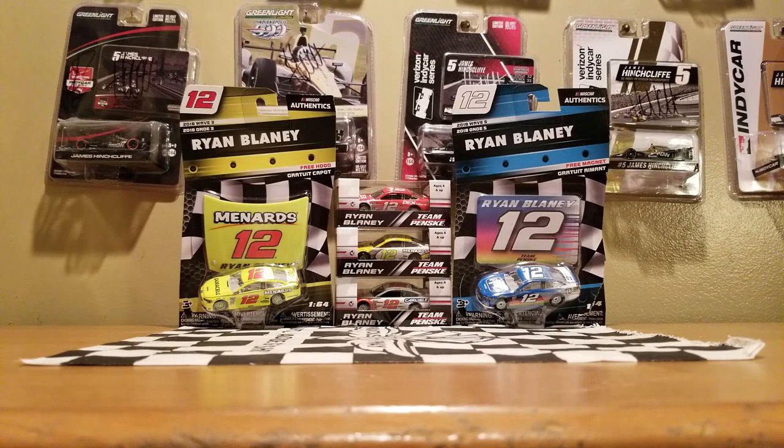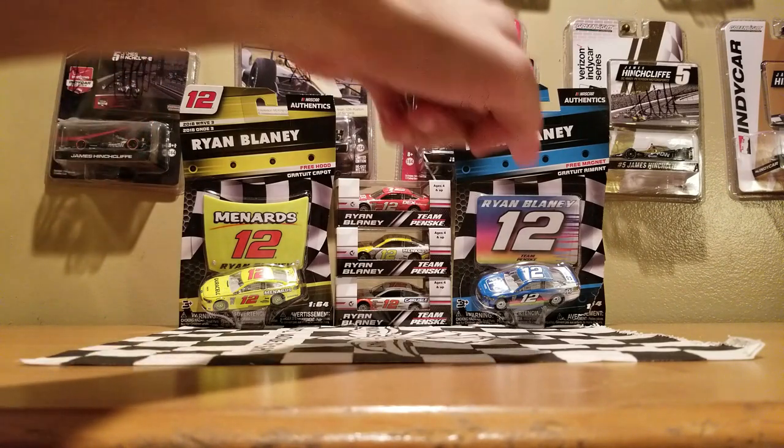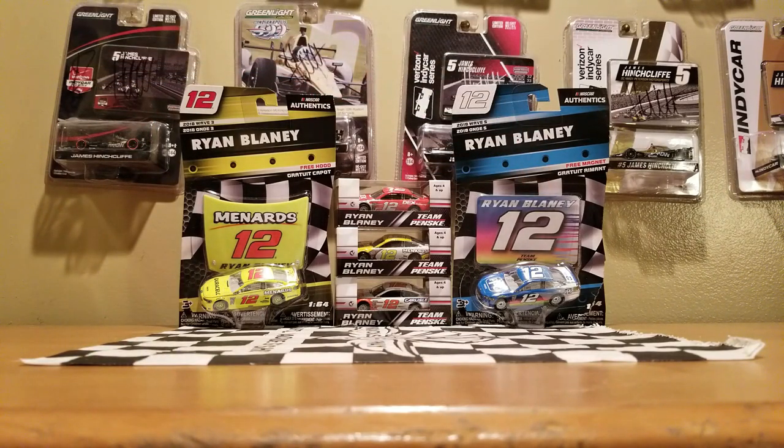Today this is going to be a first ever 1:24 review for this specific driver that I'm starting to root for a lot, thanks to that Menards car and the PBG. You guys probably know what driver I'm about to talk about — that's Ryan Blaney, and this is actually my first ever 1:24 Ryan Blaney review and also my first 2018 1:24 Elites review.